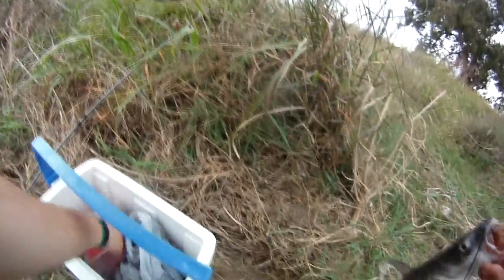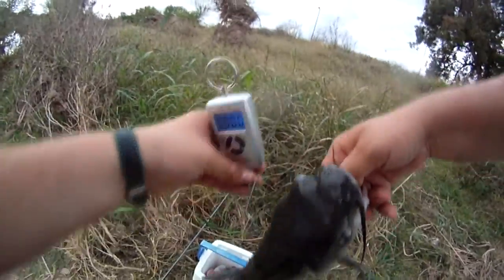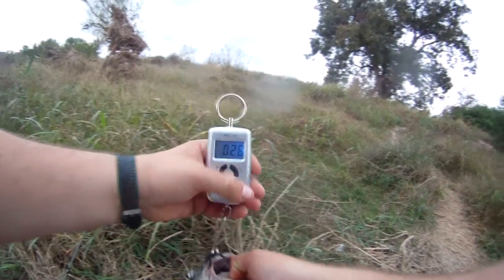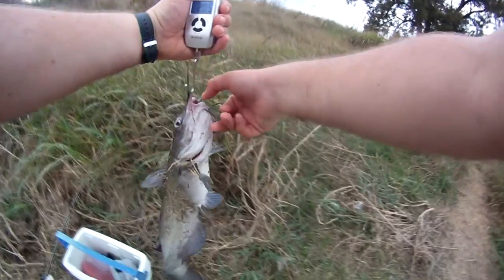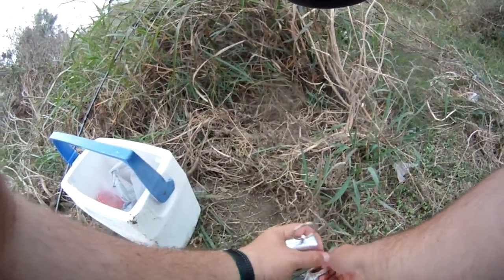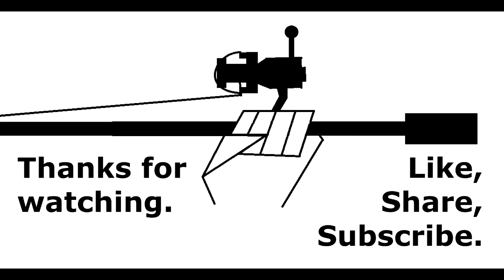Where's my scale? 2.05 pounds. How's my scale?